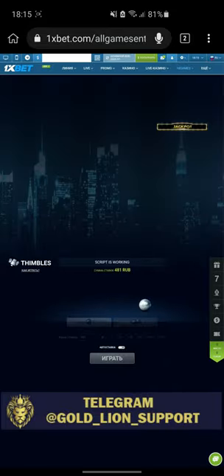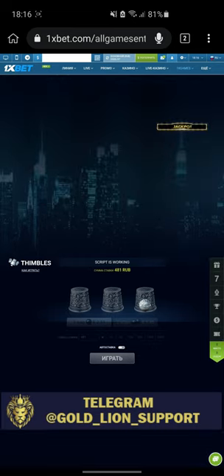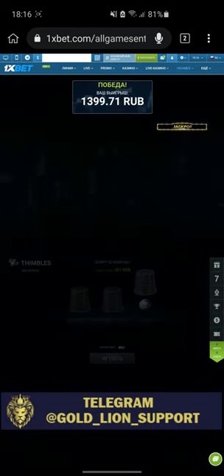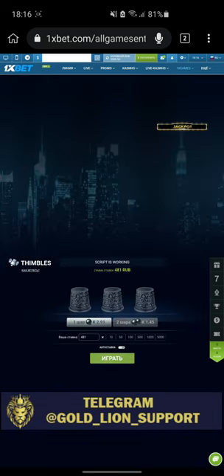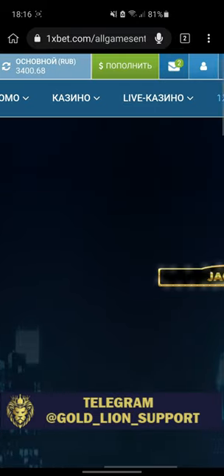Waiting, waiting. Click — best. Amazing, amazing. Good, good. Which dropped money — one X bet.